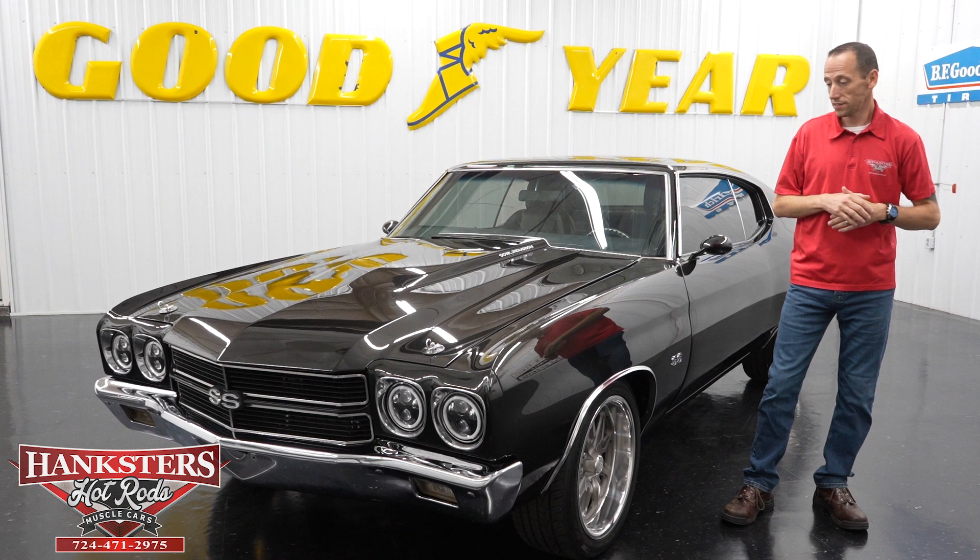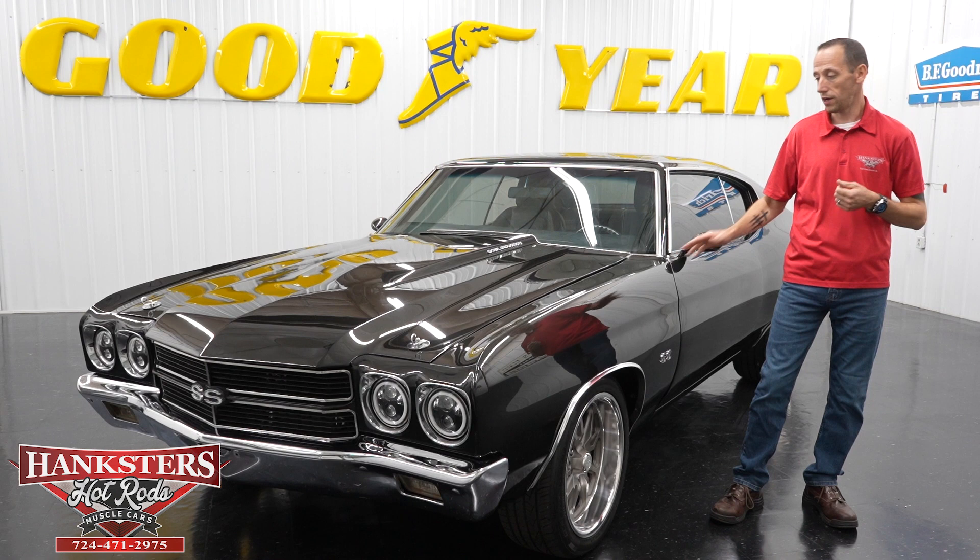Hey guys, it's Steve here at Hankster's Hot Rods, and what we have for you today is this beautiful 1970s Chevelle. A lot of custom work done on this one. We're going to do a walk around on it and go over the features here.